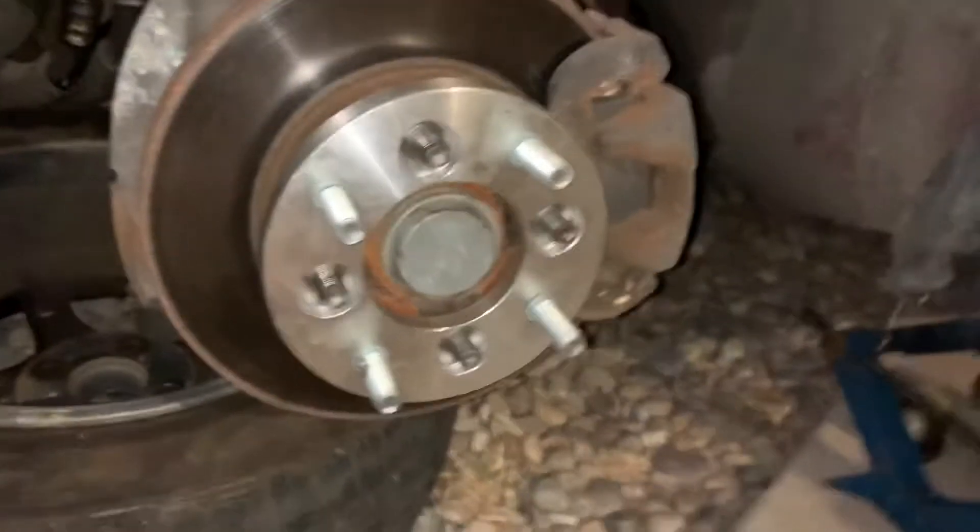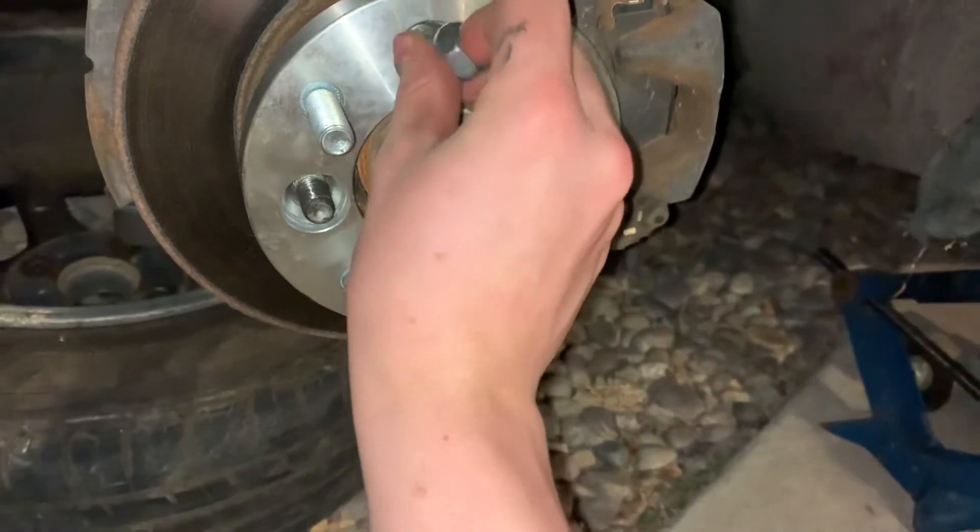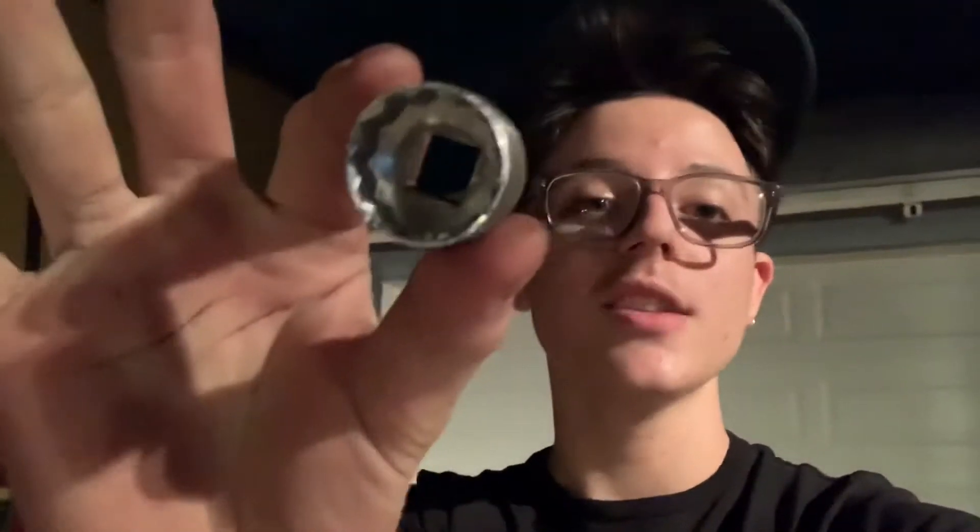These are 45mm spacers I got off of eBay with free shipping. I cannot complain whatsoever — these guys were absolutely amazing for the price. The problem we ran into yesterday is we didn't have a socket that could actually fit into the spacers. No problem — today I went and tried to buy one, but the store didn't have them, so we made one that fits. We sanded down all the edges and it fits nicely.